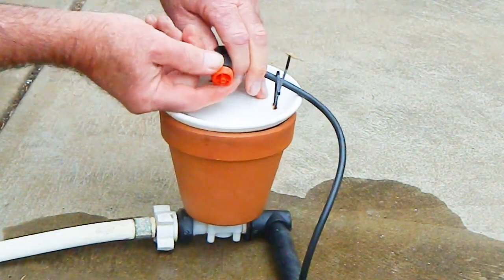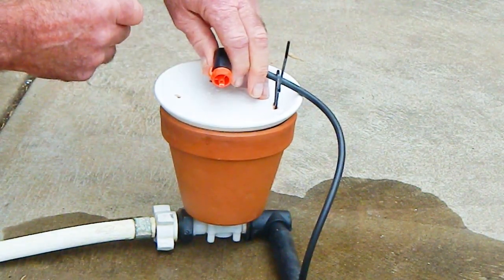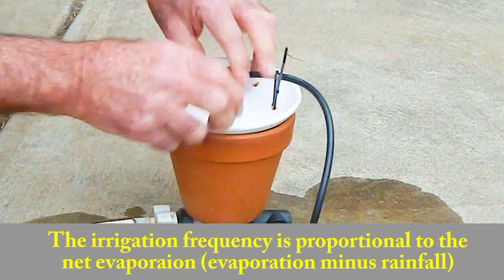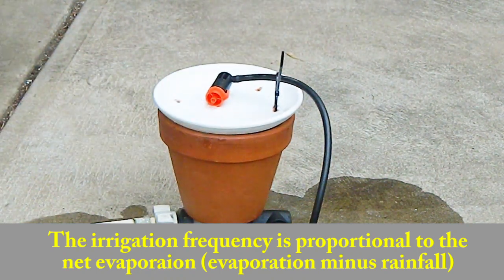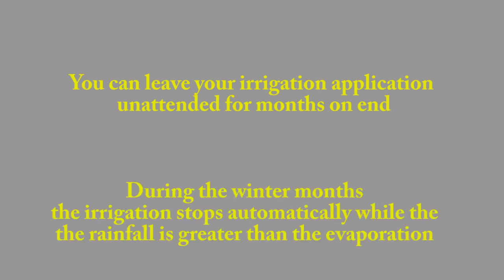The unpowered Terracotta valve responds automatically to the on-site evaporation and rainfall. The irrigation frequency is proportional to the net evaporation rate — that is, evaporation minus rainfall. You can leave your irrigation application unattended for months on end. During the winter months, the irrigation stops automatically while the rainfall is greater than the evaporation.